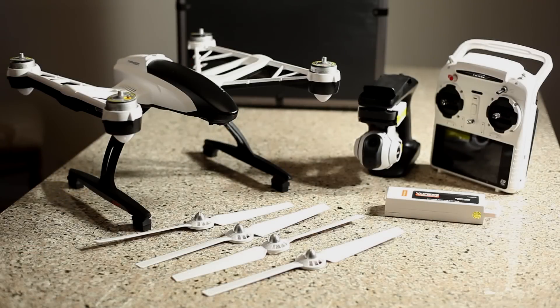It runs on three different modes: Smart, Angle, and Home mode. The rotation rate of the actual drone — the highest rotation rate — is 65 degrees a second. The roll angle is 35 degrees.